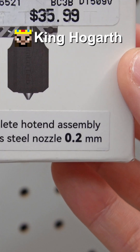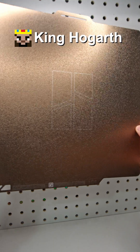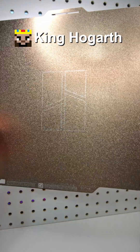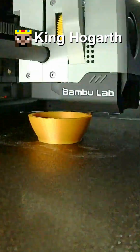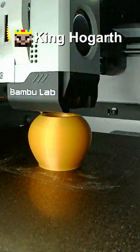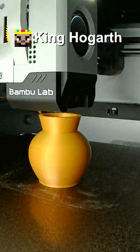I recently picked up this 0.2mm nozzle from Micro Center, and also this textured build plate, so I want to try them out. For these tests I'm going to be using the default settings in the Bamboo Slicer, and first I'm going to print out one of my pots I used for filament testing.